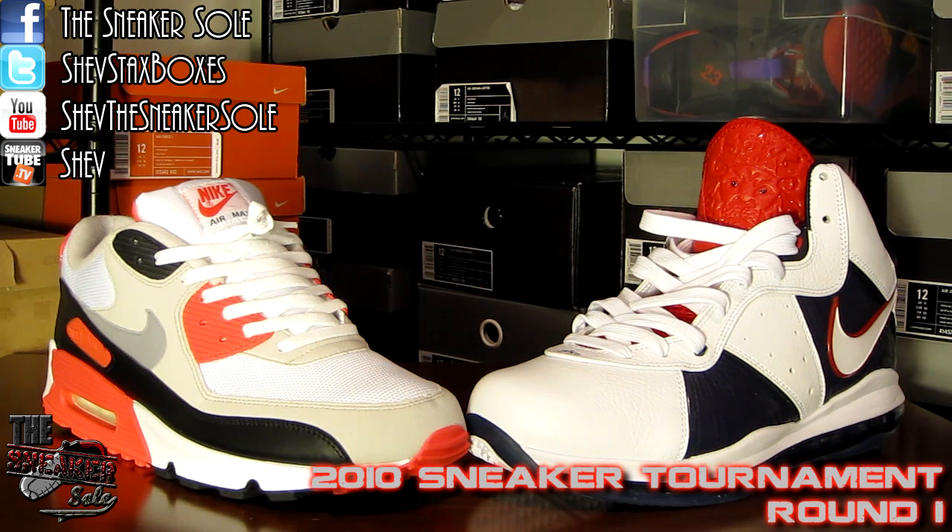What's good y'all, I know it's been a while but I did not quit — the tournament is back. Today we have another 6-11 matchup: the number 6 seed Air Max 90 Infrareds versus the number 11 seed LeBron 8 Veterans Day, fresh off his victory over the ASICS Gel Lyte IIIs in the play-in round. Let's get it.